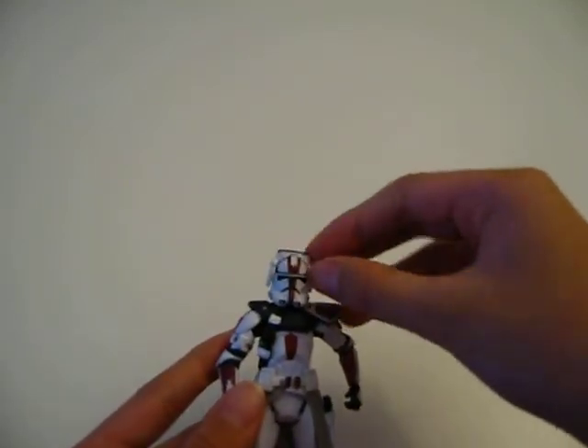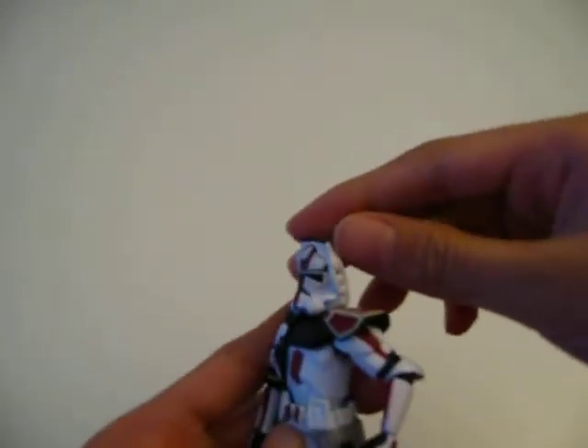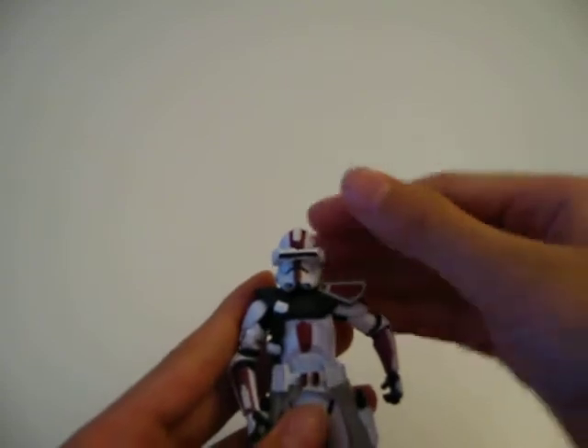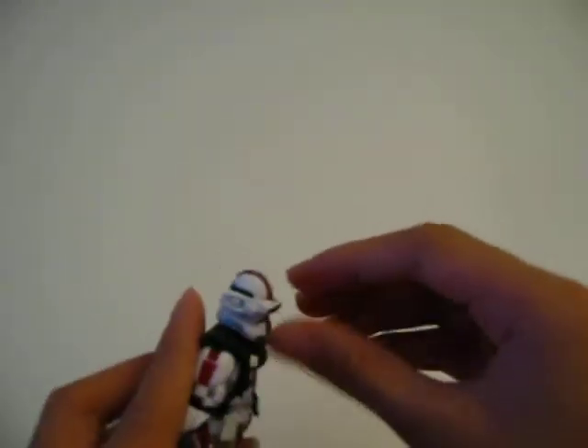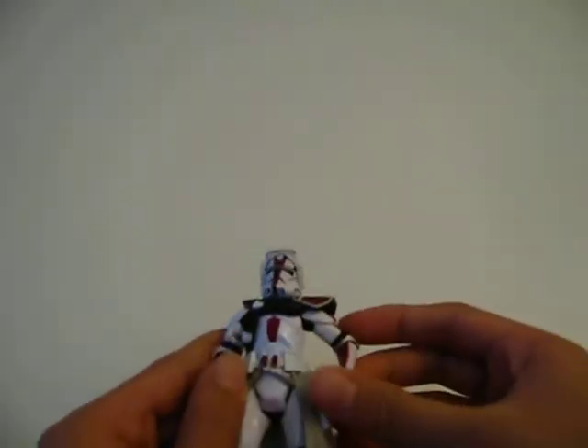He has micro binoculars attached to the side of his helmet. So if he needs to spot something far away, just put it down and there you go — binoculars on the side of the helmet.